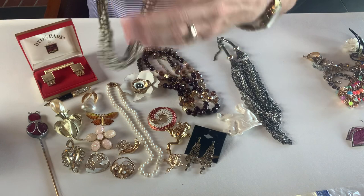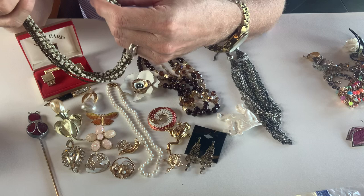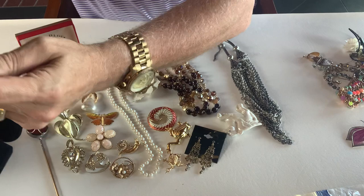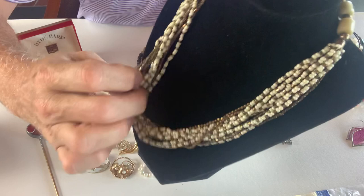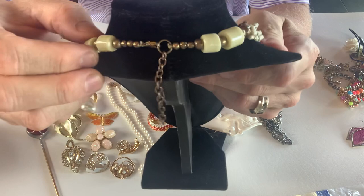Next we have another necklace — this is like a seed bead and metal necklace. You can see the multi-strand and then the back of it has these cylinder beads on it.